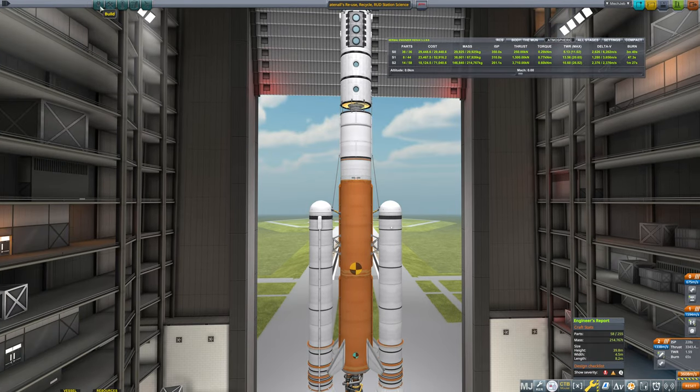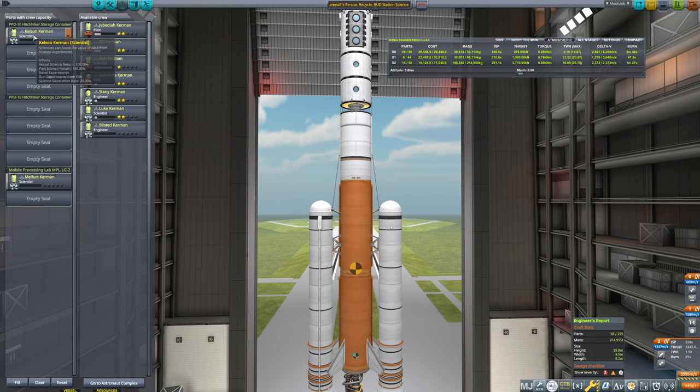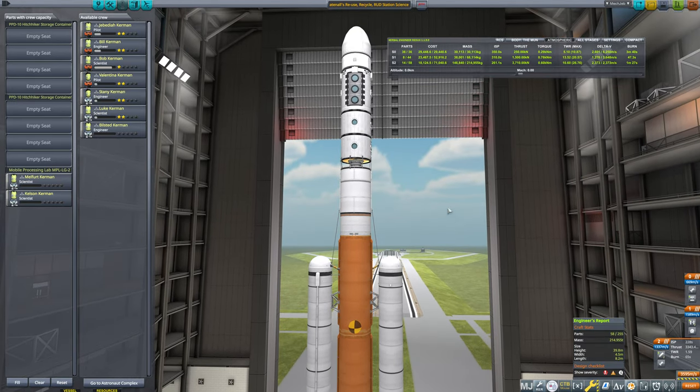Double checking that our crew didn't get reset — and it did. So we want to put in Kelson and Melfort; we'll put them in the mobile processing lab. Now the question is, is this thing going to be stable through the atmosphere? I suspect it will.